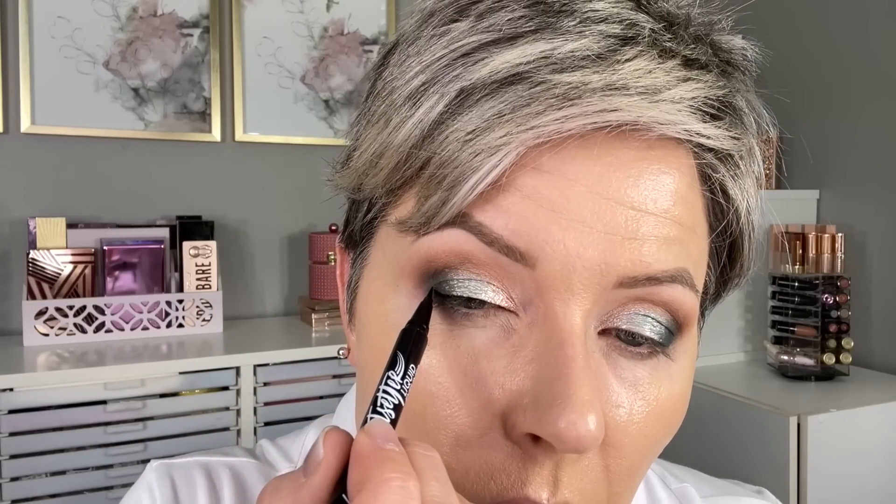Along the upper lash line, I'm using liquid liner to start. This is the LA Girl Jet Setter Liquid Eyeliner in Black. I'm going to do a super thin line here at the front — I don't want to cover up any of that beautiful color. But by lining our lash line with black, it really allows the color to stand out from your eye color, especially if you have blue or green eyes. A really nice solid line helps your eye color pop. I'm not doing a wing with this — I'm just going to stop before the edge of my eye, but I'm lifting it up slightly.